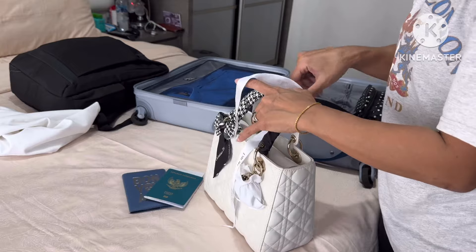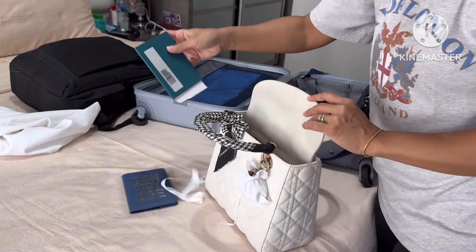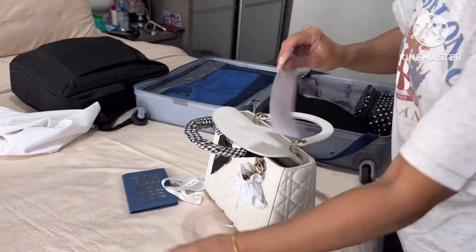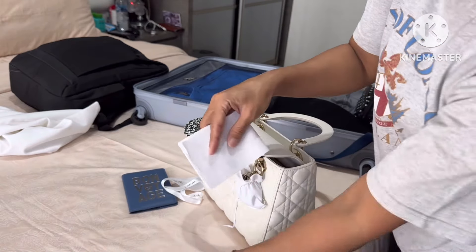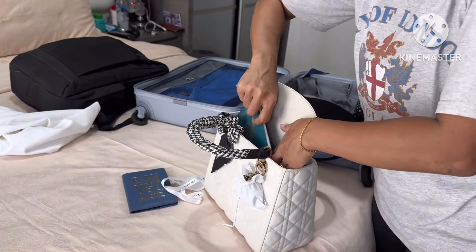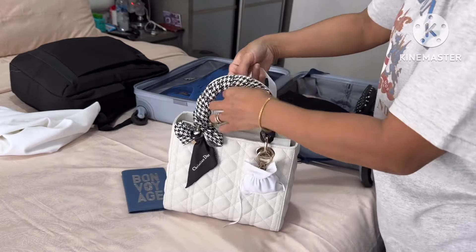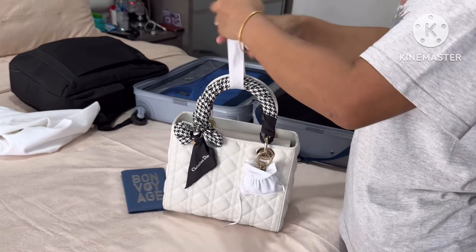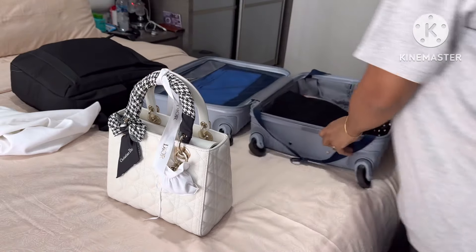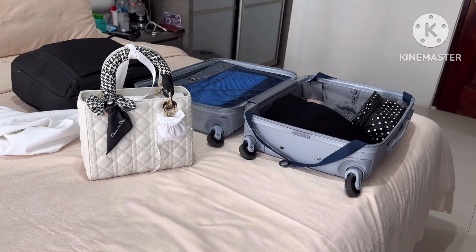Aku masukkan paspor aku ke dalam tas supaya gak lupa, karena kalau kita sudah pergi ke ferry terminal dan paspor lupa, kita gak bisa pergi ke luar negeri. Aku pastikan boarding pass ada di dalam, karena tanpa boarding pass pun juga kita gak bisa masuk ke ferry. Oke Bunda, sampai disini video aku kali ini, semoga menghibur dan ada manfaatnya. Terima kasih banyak buat semuanya yang sudah nonton dari awal sampai akhir, sampai jumpa lagi di video berikutnya, dadah Bunda!